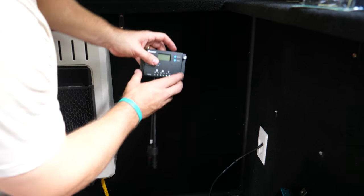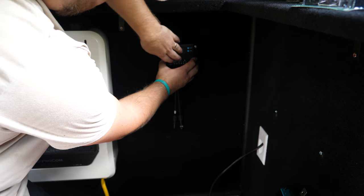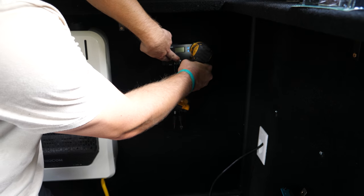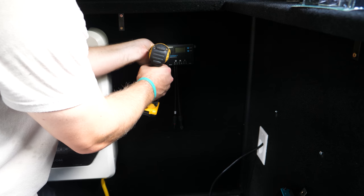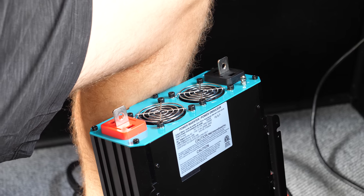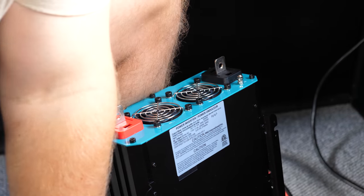Next step is to install the charge controller. Then go ahead and connect the cables that come with the inverter.